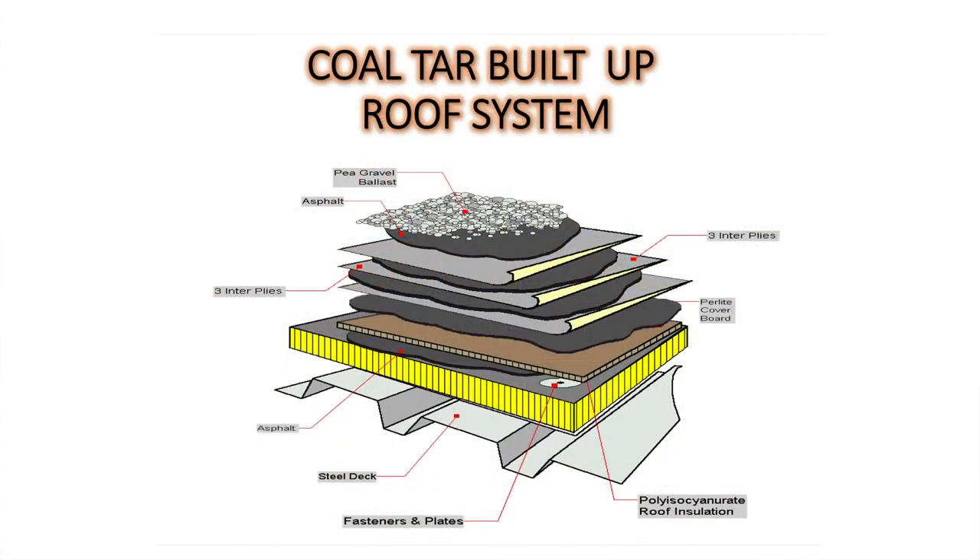Hot mopping is the method of putting together a built-up roof. A built-up roof is exactly what it sounds like — you're building it up one layer at a time. You're putting a layer of felt, you're putting a layer of asphalt. You can see in this picture here all of the different layers that go into a built-up roof. You could have a couple of layers of insulation, a couple layers of felt, and then some sort of protective surface on top.